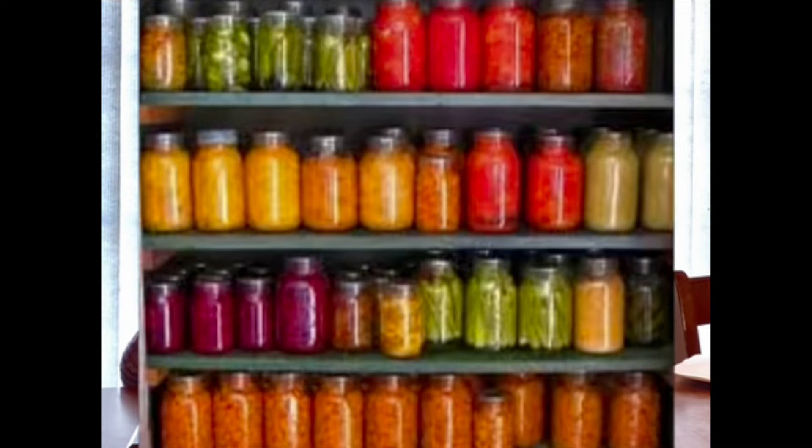Another category with home and garden is canning. There are six classes for adults and youth with canning that include canned fruits, canned vegetables, jellies, preserves, jam and butter, relishes and pickles, soups, and miscellaneous.